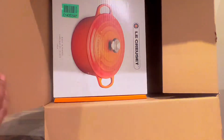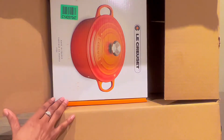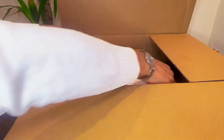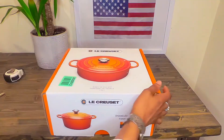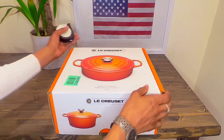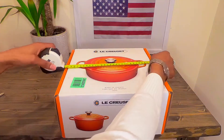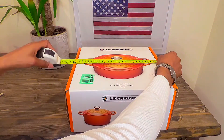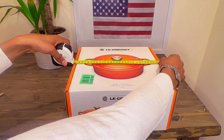Now the product box, as you can see, is much smaller — I'll measure that in a second and let you know. It's kind of heavy; I think it might be about eight pounds. The dimensions of the box that it was shipped in, measuring from left to right, is approximately 12 inches or 31 centimeters.